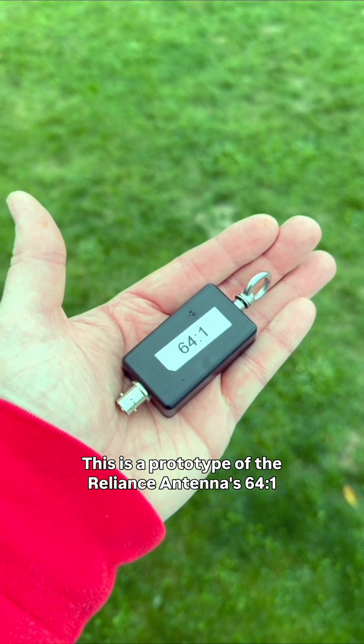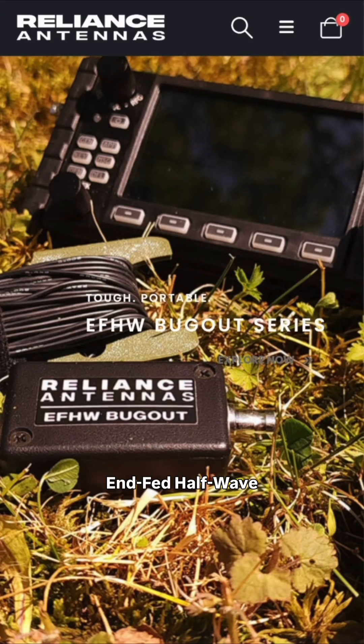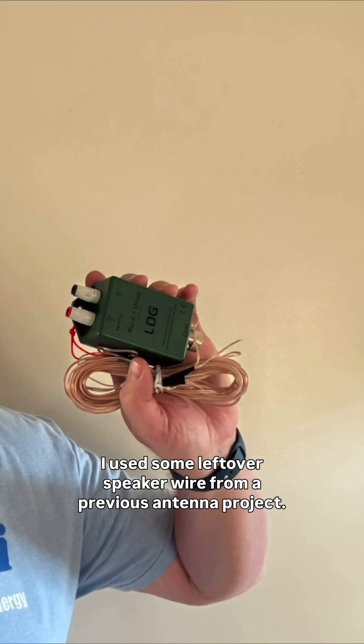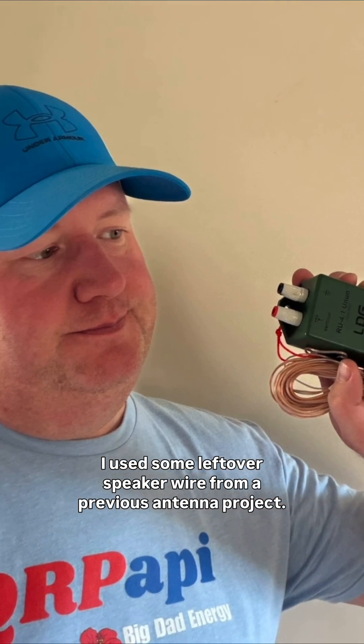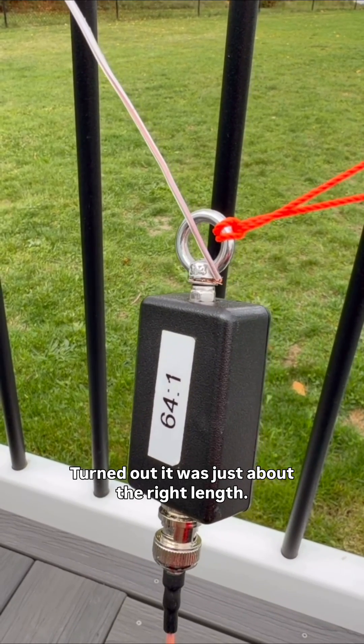This is a prototype of the Reliance Antennas 64-to-1 NFED halfwave. I used some leftover speaker wire from a previous antenna project. I didn't even have to cut or trim it — turned out it was just about the right length.